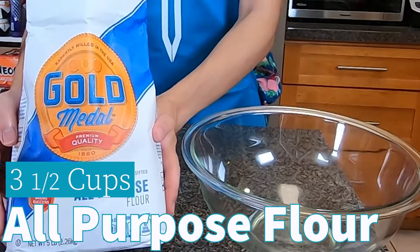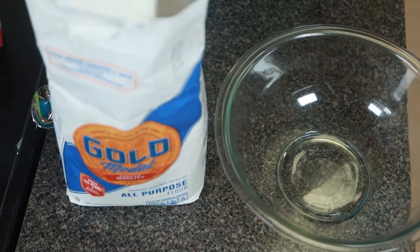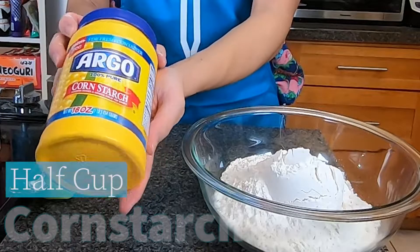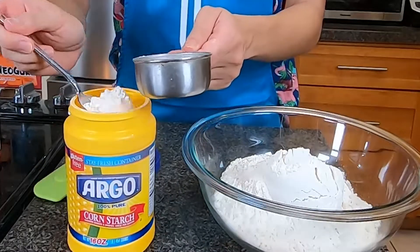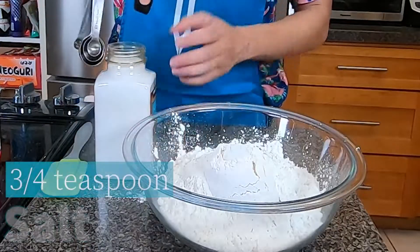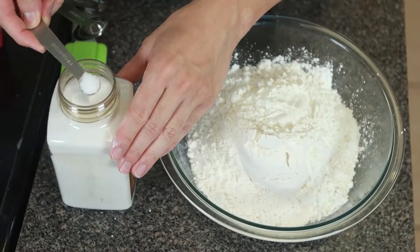Next, we'll prepare our dry ingredients. You'll need three and a half cups of all-purpose flour. You can sift it if you want, but straight in the bowl it goes. Next, add half a cup of cornstarch to the flour — not a normal cookie ingredient, but it works, so just do it. And finally, we're going to add three-quarters teaspoon of salt. Pretty easy, right?